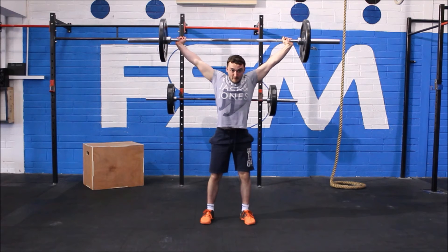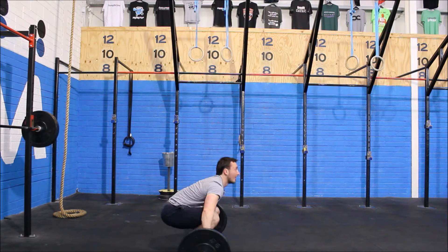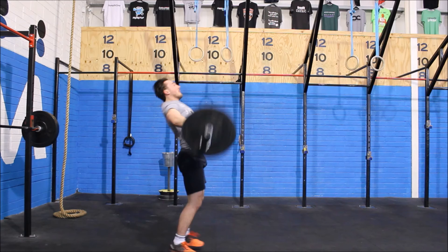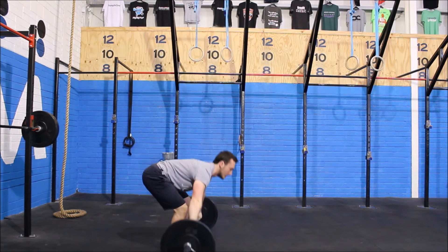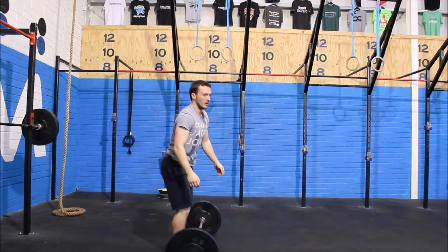The power snatch is taking the bar from the floor to overhead without pressing out the elbows. If you break parallel in this movement or press out your elbows, no rep will be given.